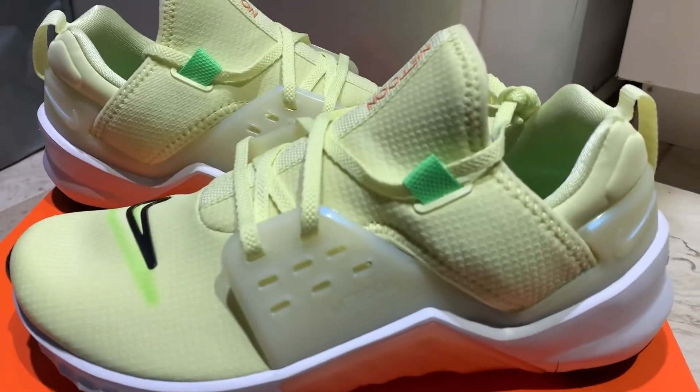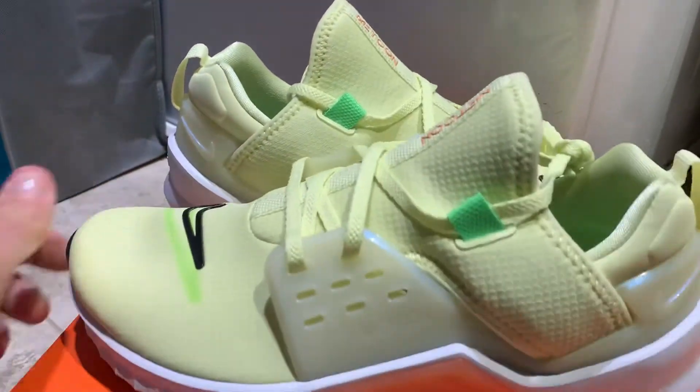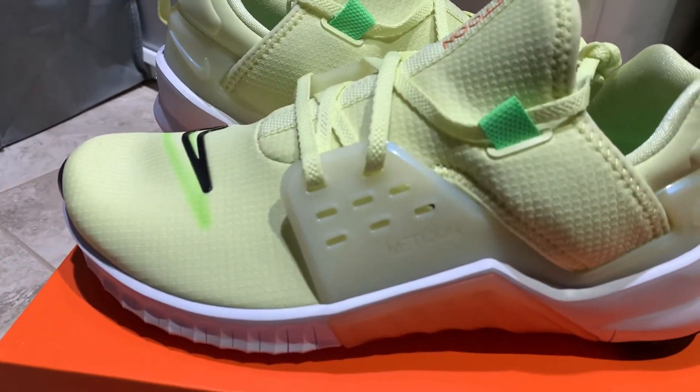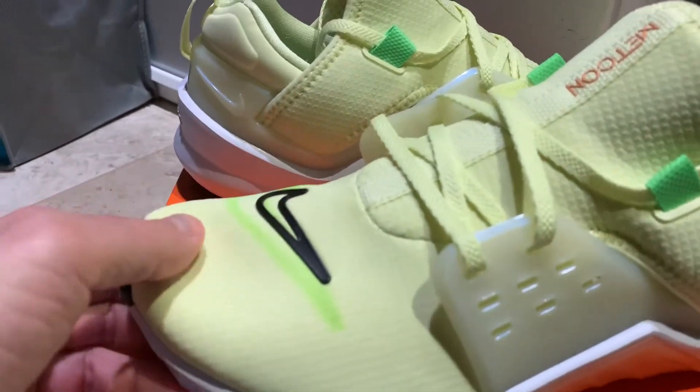I would say the gyms will reopen. These, in my opinion, are the most slept on gym shoes. They're Nike Free Runs and Nike Metcon hybrids. They're light as hell. Flyknit.